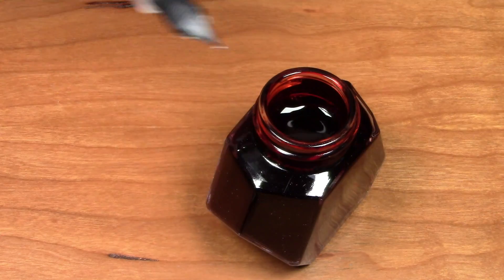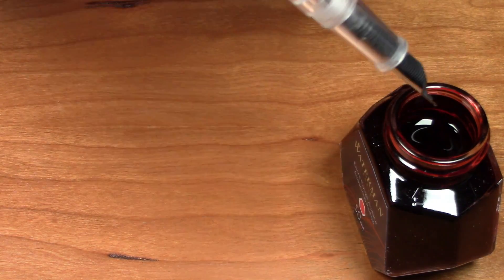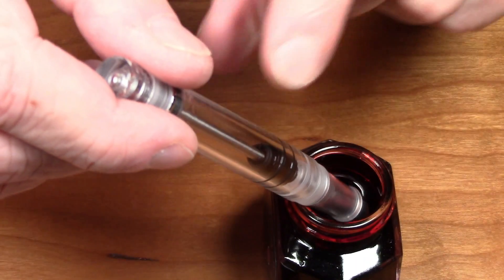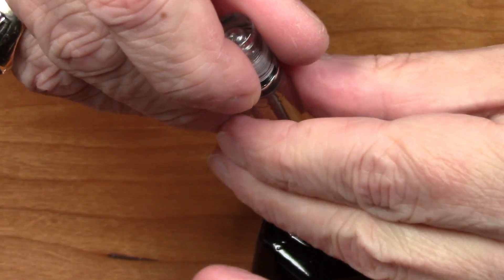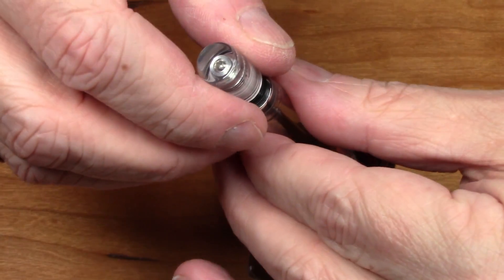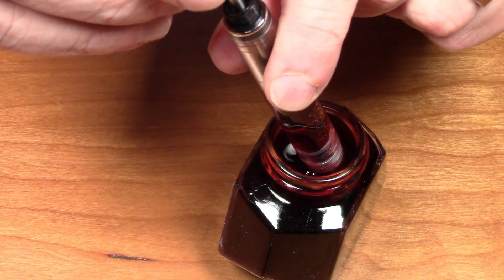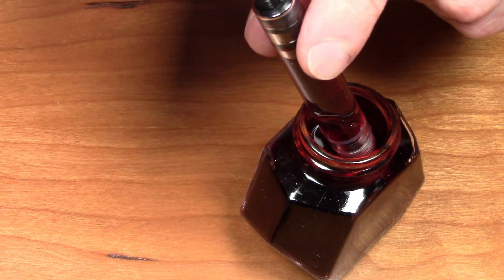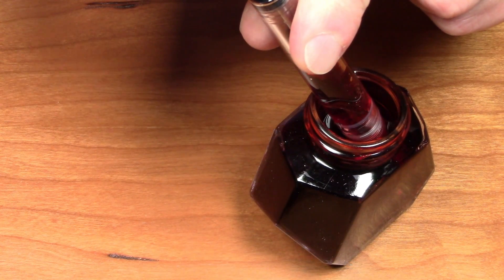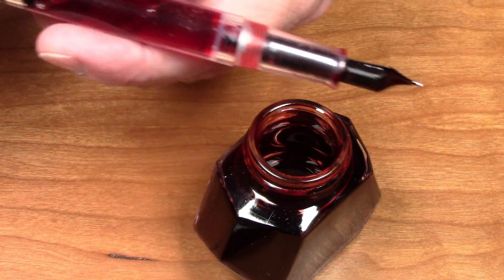I've never inked this pen before — this is the first time. I'll try to hold it at an angle so we can all see it in action. First thing, we immerse it and unscrew the cap, then basically drag the piston up — and as we can see, we got a pretty good fill there. Let's try a second fill just to make sure the feed is saturated. That's filling up pretty much the entire barrel. I'll do it one more time — there we go, that is a goodly amount of ink.